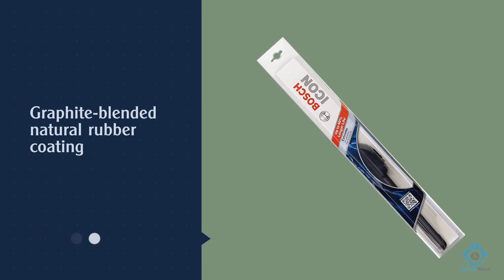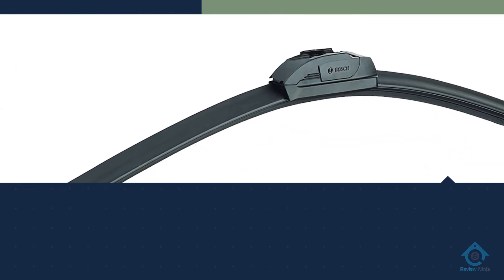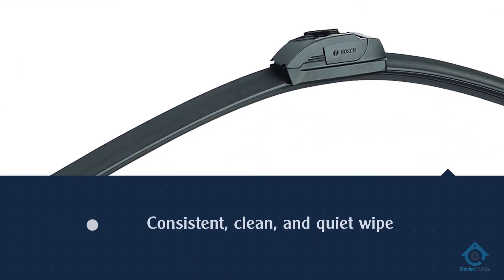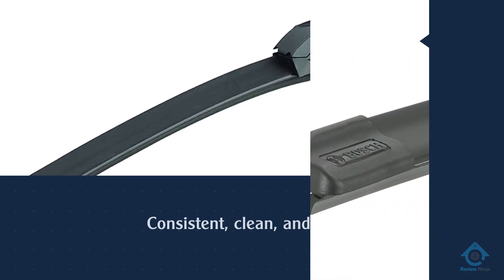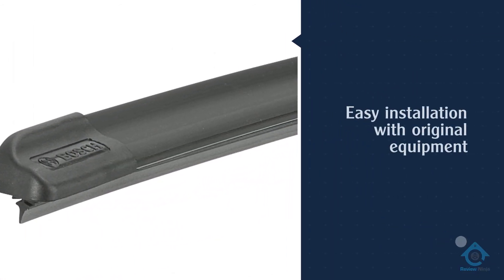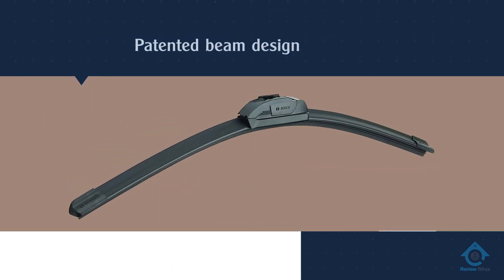The award-winning design of the Bosch Icon distributes more uniform pressure along the whole length of the blade for extreme all-season performance that lasts up to 40 percent longer than other premium wiper blades. The integrated wind spoiler design increases the downforce on the wiper blade.